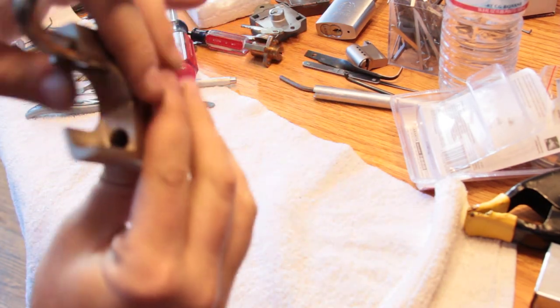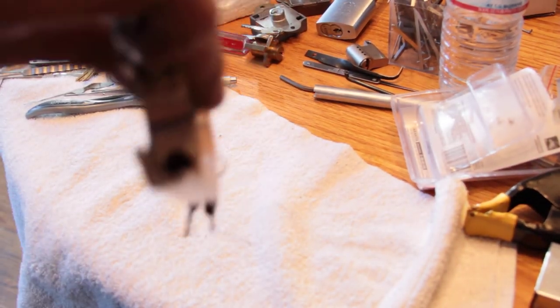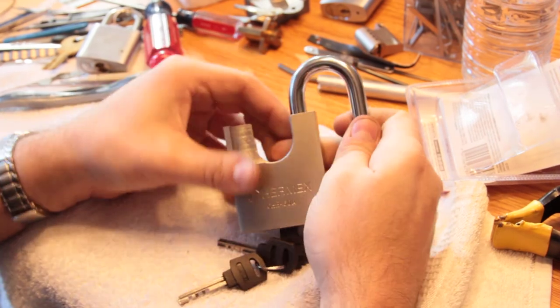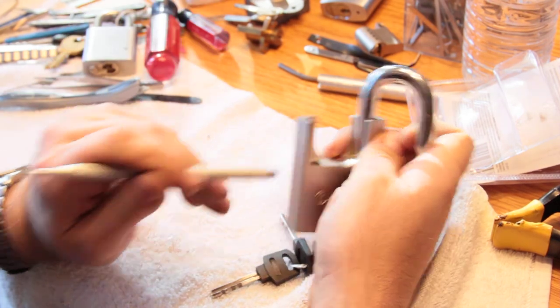It does have a ball there and we have to assume that there's another ball on the other side. Cutouts are not too bad. It does appear to be a stainless steel body of some kind. No — that's steel, so not stainless. It's just regular steel.